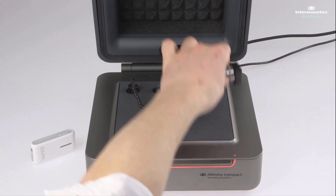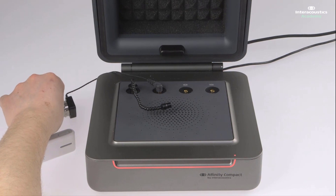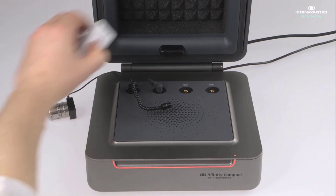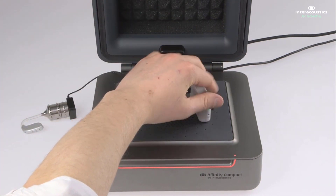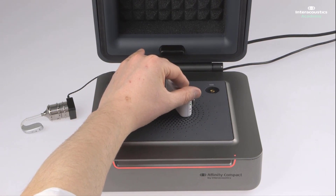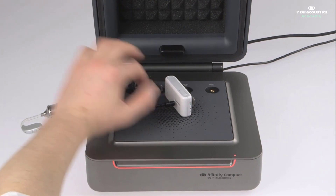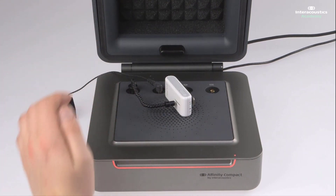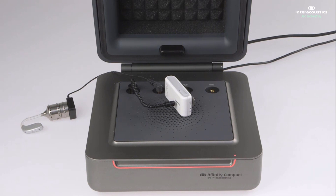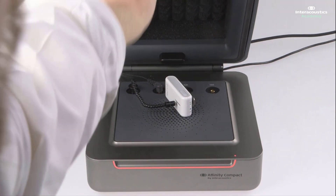The final step is to take the hearing aid outside of the test box, and in its place, put the FM microphone inside. Here you want to align the microphone of the FM system with the reference microphone of the test box, the same way as you would with the hearing aid. Once everything is in position, the test box lid can be closed, and we can enter the software in order to measure the response.